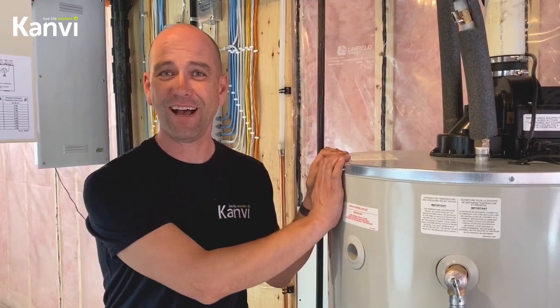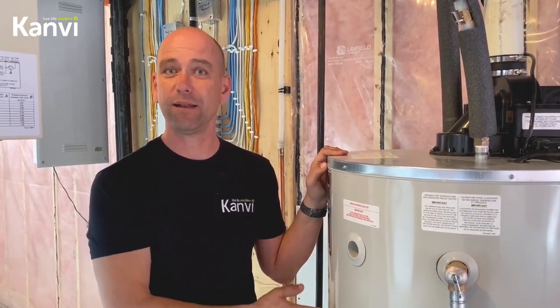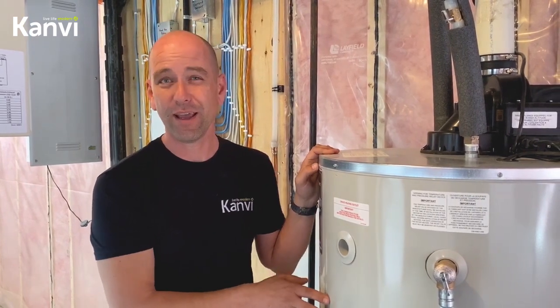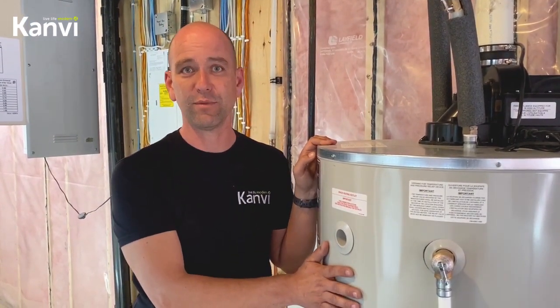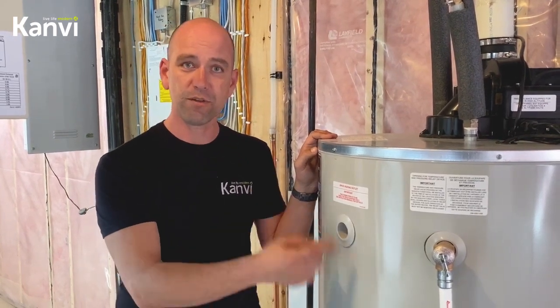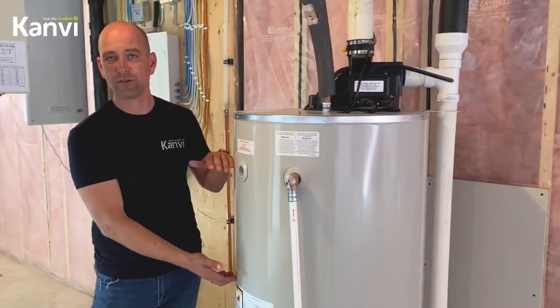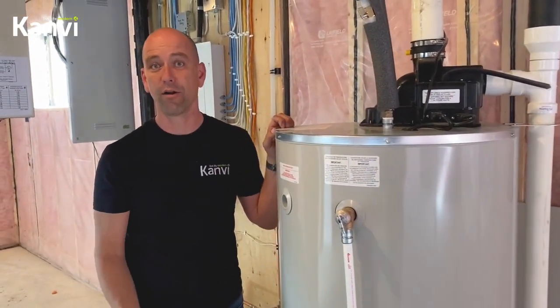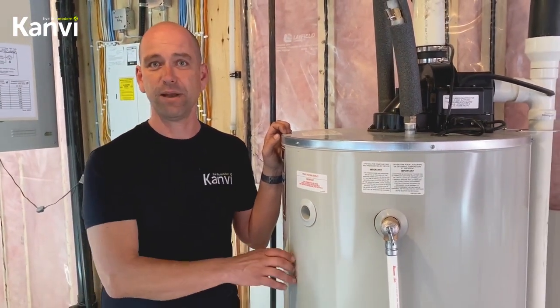That's your hot water tank. There's not a lot of maintenance to it, but you can flush it once a year just to help make it live a little bit longer. You can get another 10 to 15 years out of one of these if you flush it once a year to get rid of the calcium deposits. While you use it over the year, the calcium builds up inside and slowly you lose some of the ability to heat water in it. So if you flush this, it'll stop that from being a problem.